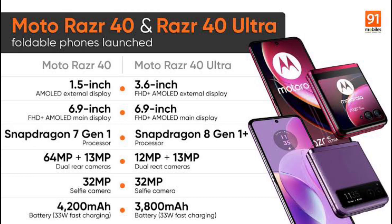This MotorRazer 40 comes in two variants: the MotorRazer 40 and the 40 Ultra. The two mobiles are different — the MotorRazer 40 has the Snapdragon 7 Gen 1 processor, and the Razer 40 Ultra has the Snapdragon 8 Gen 1 processor.